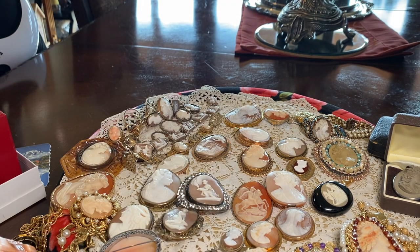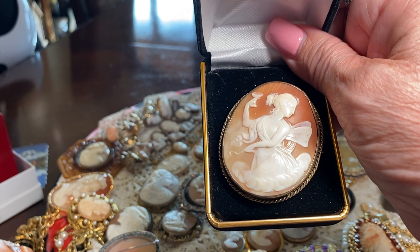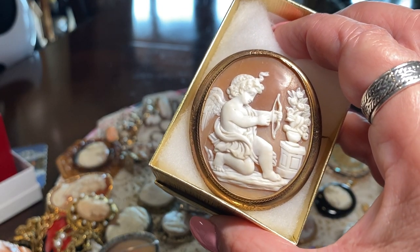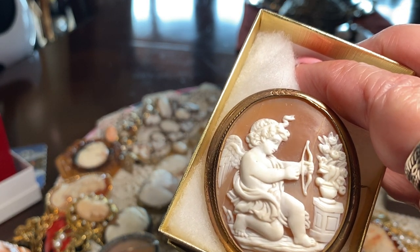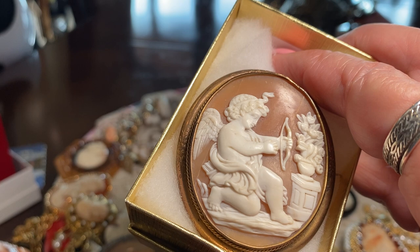To me, the quality of a really good cameo is evident here. Here is one of my favorite cameos of Psyche, and I tell the story in my other cameo video. This is Cupid stringing his bow — it has a crack in it, but I still love it very much. Beautifully carved.